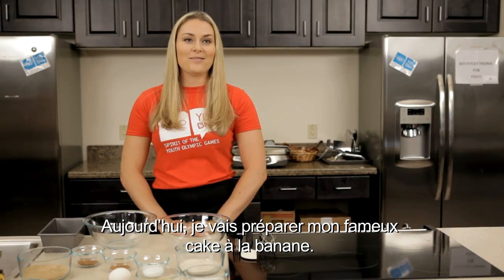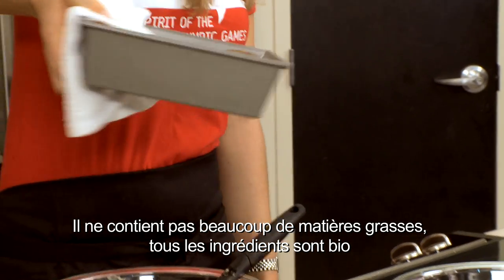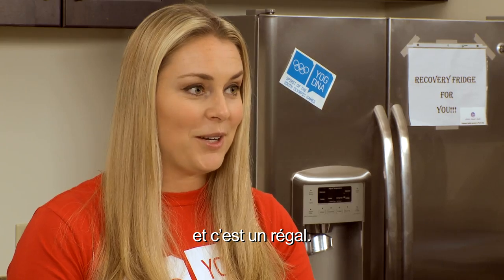Today I'm cooking you guys my classic banana bread. It's lower in fat, all organic products, and it is very yummy.